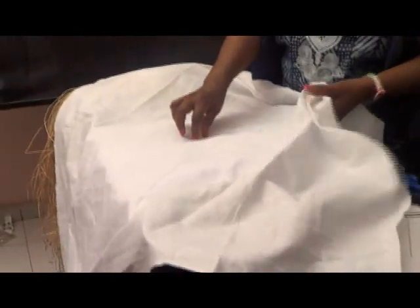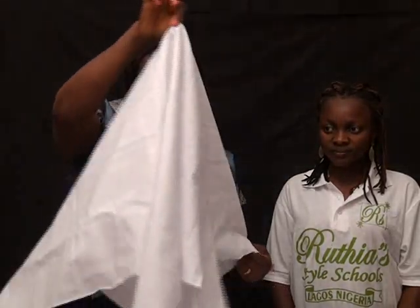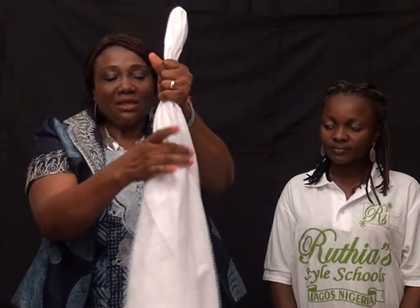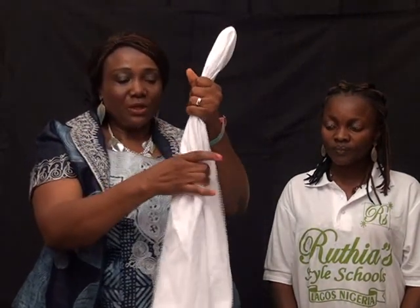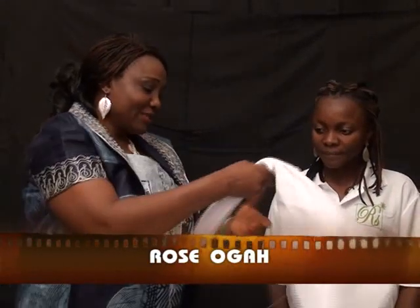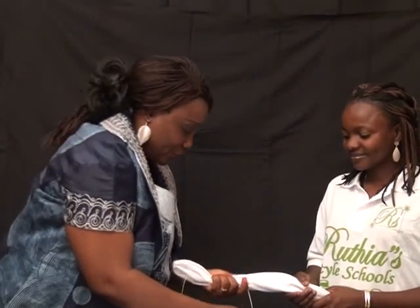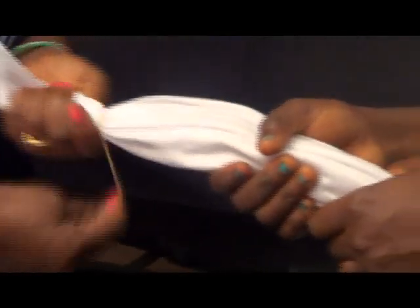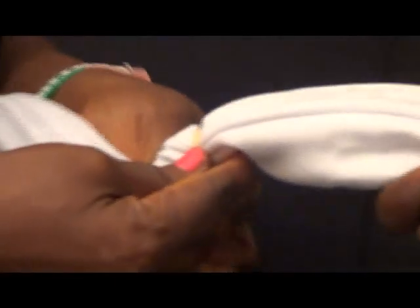The first pattern I'm going to show you is when you want a circular design, maybe for t-shirts or a caftan. What you do on your fabric is look for the midpoint, pick it, and bunch it up like that. What you can do now is tie certain parts of it in a circular motion. My assistant Miss Rose is helping me — I will now plait and cover that area.